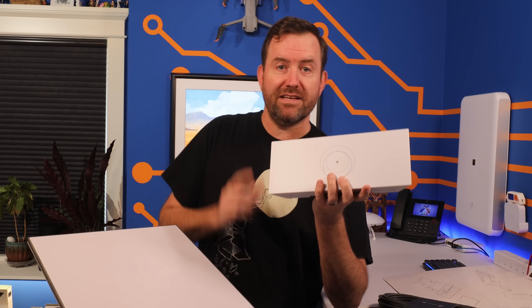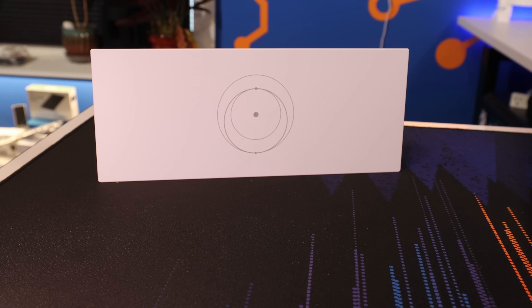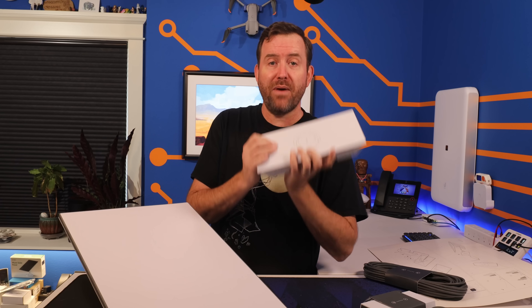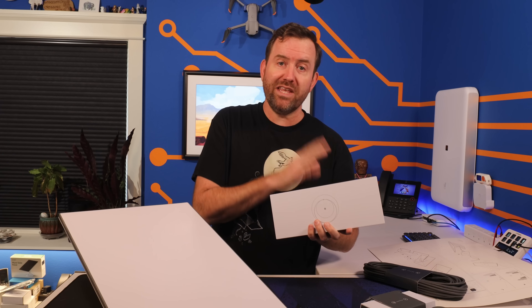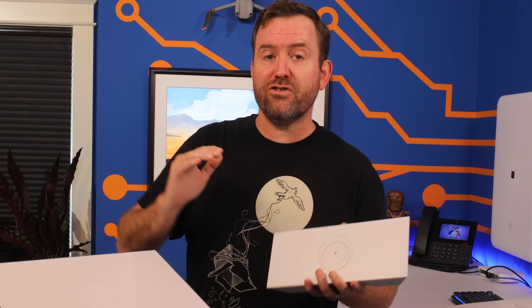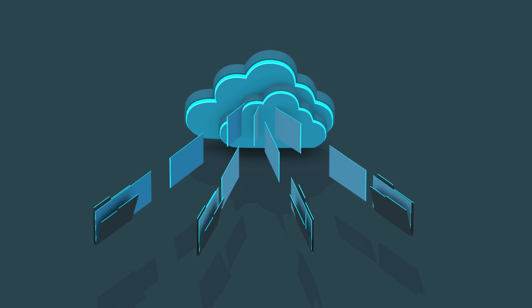Now let's talk about the Gen 3 router, because this is one of the biggest improvements to the overall package. The Gen 3 router is now 4x4 multi-user MIMO Wi-Fi 6, meaning it has a lot more wireless bandwidth than the previous generation, which only had Wi-Fi 5. Starlink non-prioritized internet speeds are typically around 100 to 200 megabits per second — well below the speeds you'd get with either Wi-Fi 5 or Wi-Fi 6. So devices connecting out to the internet won't really be able to take advantage of the enhanced wireless capabilities. But if you have devices that need to talk to each other internally, you may see some benefit with Wi-Fi 6, like copying files between a Wi-Fi 6 laptop and a network attached storage device.